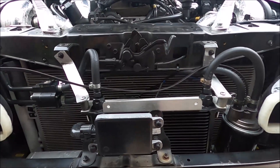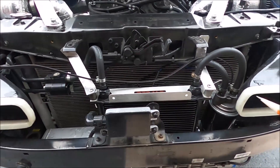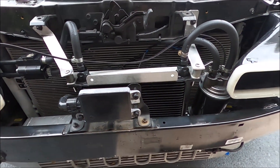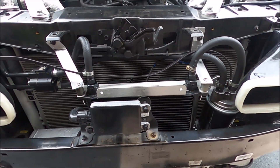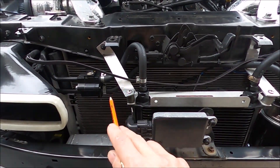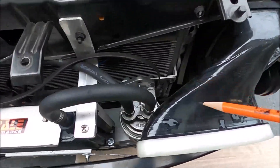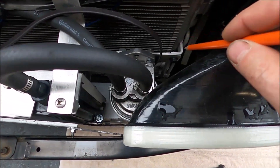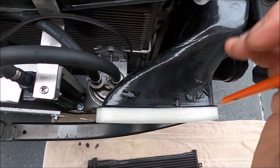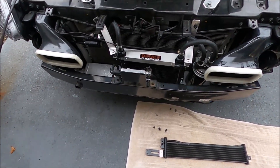Everything is custom — there are no bolt-on brackets where you're just done. People ask why I didn't buy the BMS one; well, I did this way before BMS came out with theirs. Theirs is actually pretty good and has a really nice bracket system that bolts right in. For mine, I had to do some custom fabrication — just some eighth-inch aluminum, some custom bending, using existing bolts. A bracket from the old shroud was reused with another piece of aluminum and the hardware it came with, and everything works really well.